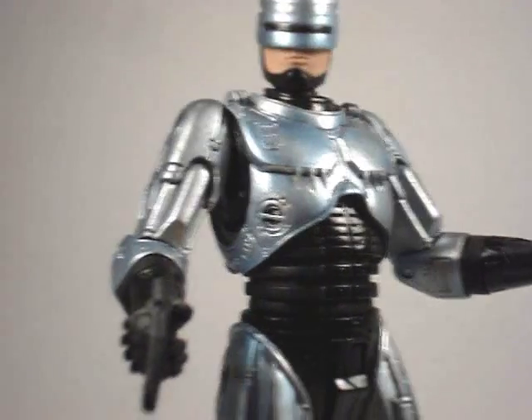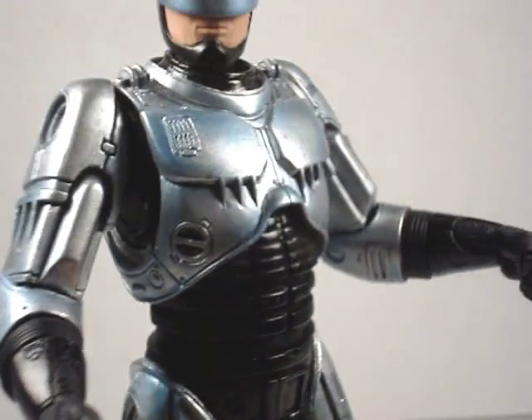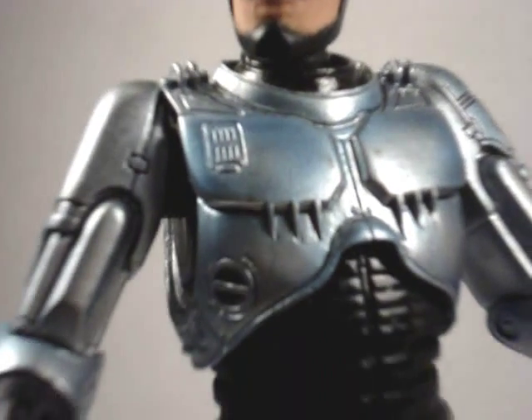That's basically it. Overall, the detail is nice on him. I always loved that gun — want a replica of that, that'd be cool.